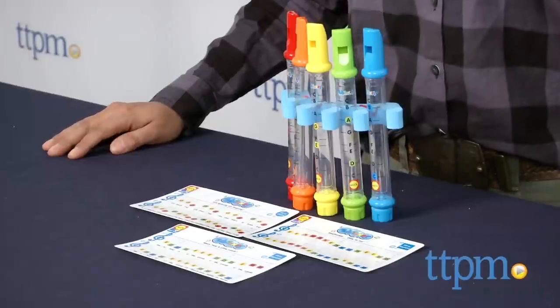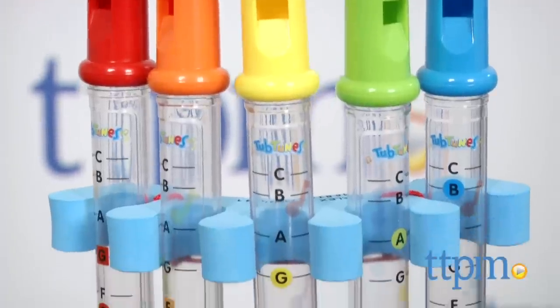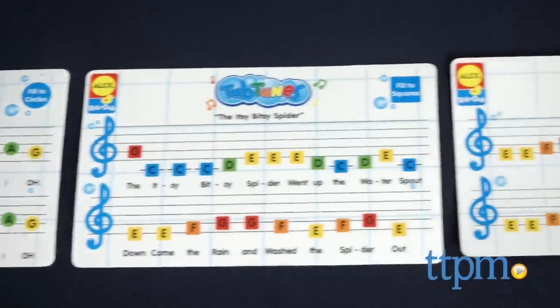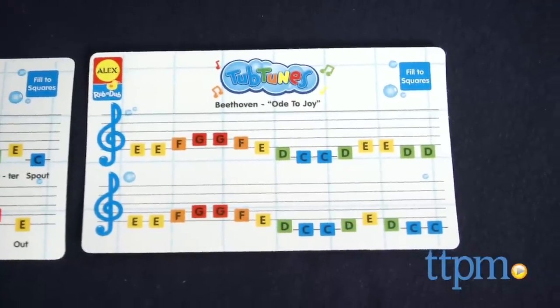These are a set of five musical water flutes for use in the bathtub. Each flute is marked, and three waterproof double-sided musical sheets are also included to help kids play some classic songs — tunes like Old McDonald, Itsy Bitsy Spider, and Beethoven's Ode to Joy.